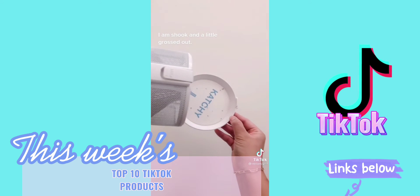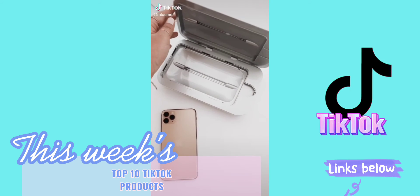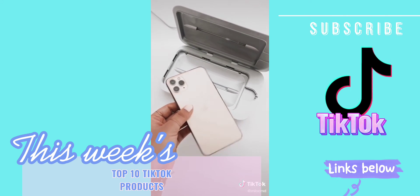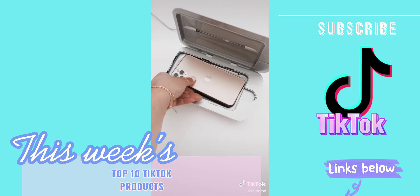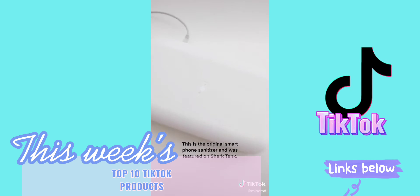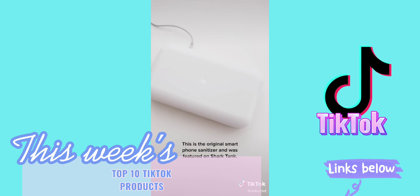I am shook. This is the Phone Soap 3. It is a smart phone sanitizer. It kills 99.99% of germs. It is available on Amazon, but I recommend buying it directly from Phone Soap. You place your phone inside and the light indicates it is on and sanitizing your phone. It's amazing.